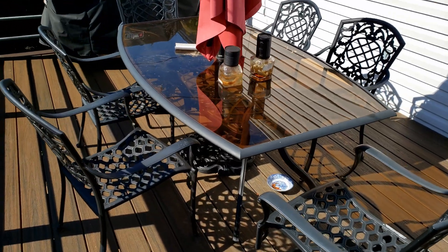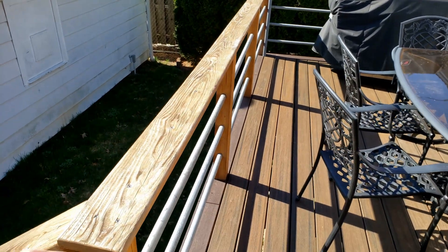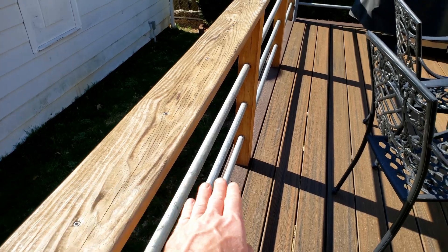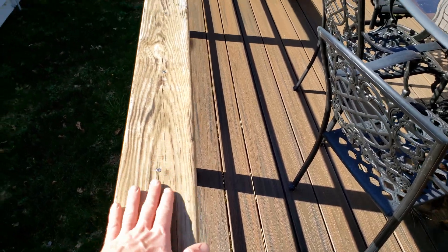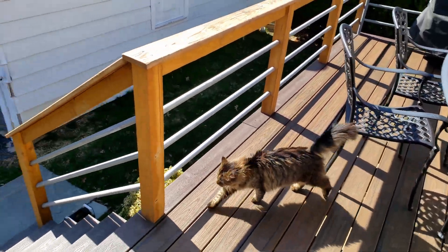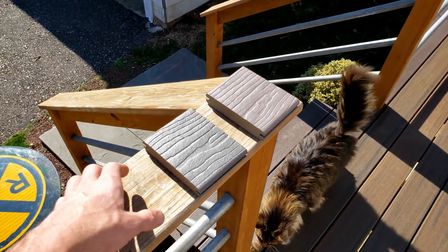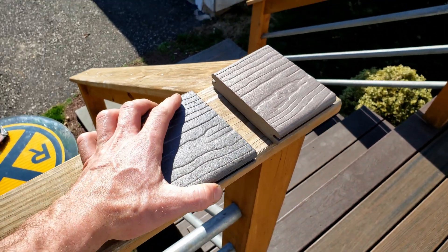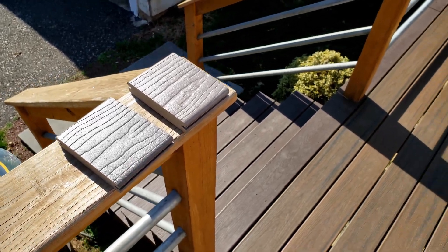Now anybody that stepped on Trex in the summer knows how darn hot it gets, and part of the reason I'm doing this test is because I want to replace the wood on top of here. I went with wood when I originally did this deck, because when you lean against this, I don't want people scorching their hands or butt or whatever the case. On the deck, you know, you wear sandals, it's no big deal. I just feel like replacing it with something different, so I got these samples. I got to find out if they actually sell solid pieces or not, because these have the grooves. Let's do some temperature checking.